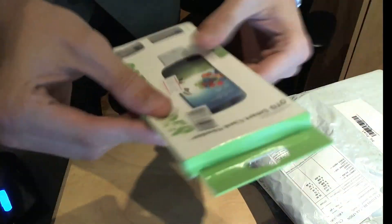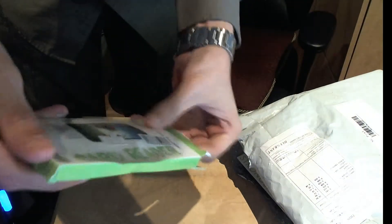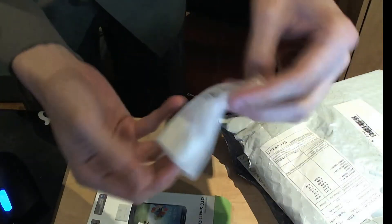A couple of screen protectors. Wait, that's not a screen protector — it's the smart card reader. The box was kind of banged up. I mean, it's such a small piece, I doubt it would be damaged, but... let me find the scissors.